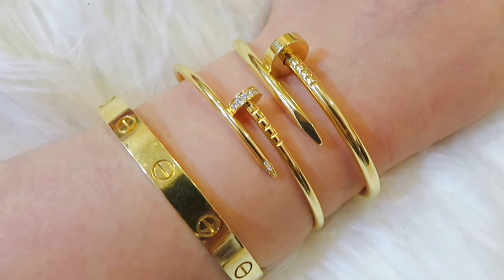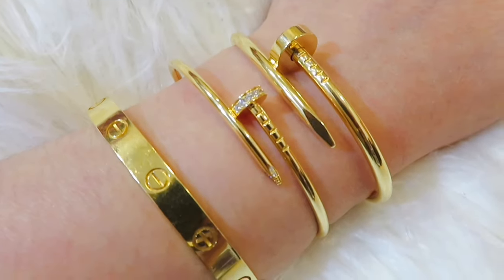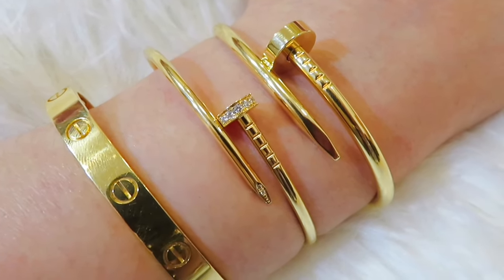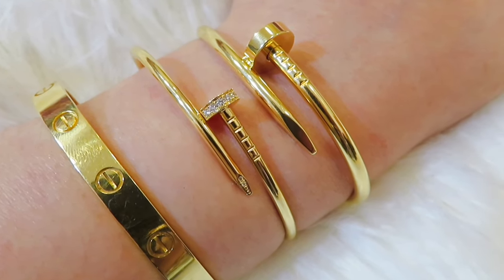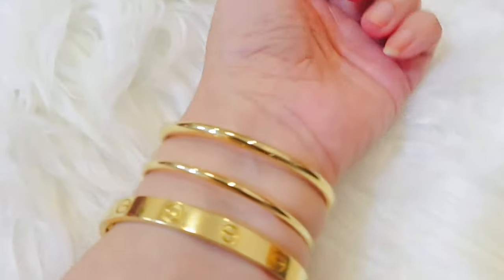It really depends on your personal style. If you like dainty jewelry, go for the small size. If you like bold jewelry, definitely go for the regular one. Both are very nice and very classic. But if you ask me to pick one, I'll pick the regular size — diamond or not. That's all for today's video. I hope you guys enjoyed it and I will see you very soon. Have a wonderful day, bye bye!